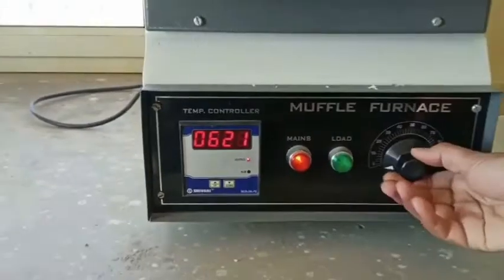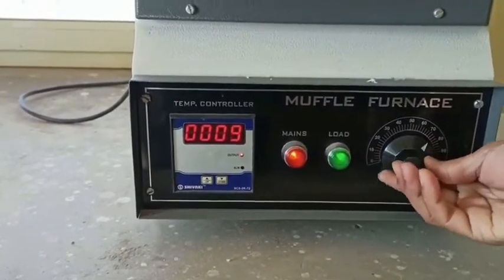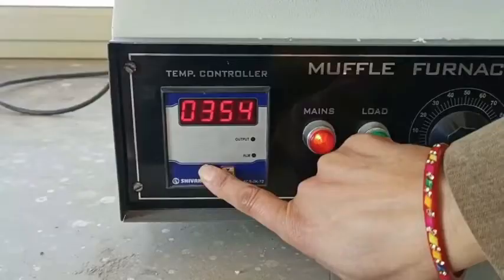Now we put on the mains and we set the temperature for output. I started this — you can see the green light — and here is the temperature of this muffle furnace. Let it be at that temperature for 5 to 10 minutes, or whatever is prescribed for your experiment.